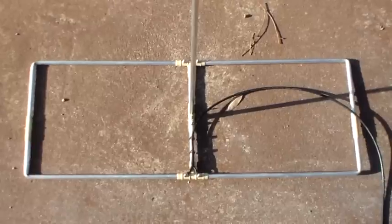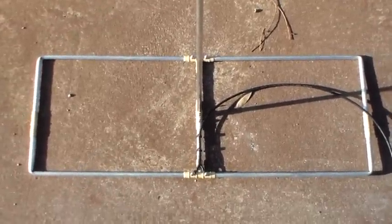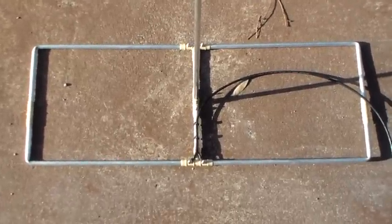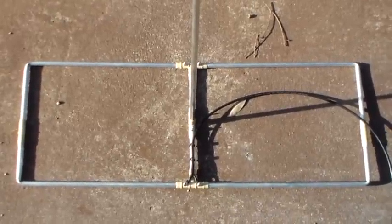There seems to be a little confusion — some of the guys think that this is part of a dual band antenna, and that's not the case. What I intended to do was to have this one, the 2-metre one.